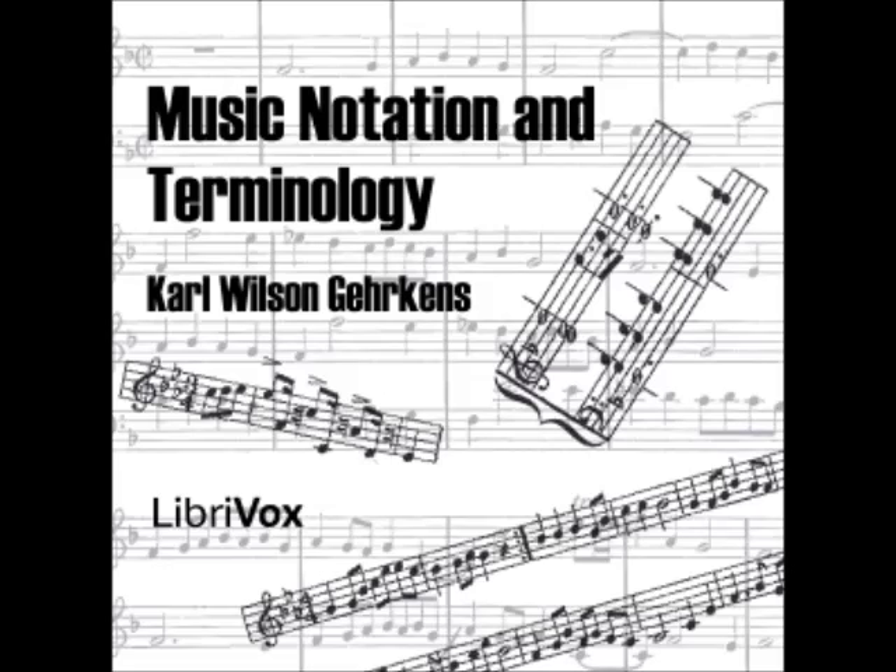End of Chapter Two. LibriVox recording by Thovo, December 13, 2009. Music Notation and Terminology by Carl W. Gerkens. Chapter Three: Symbols of Music Defined, Continued. Section 21: The Natural.